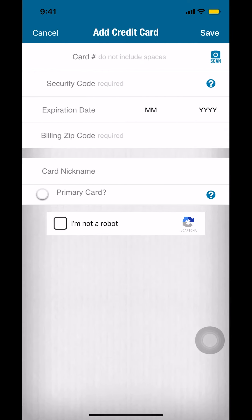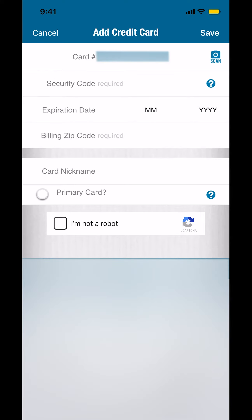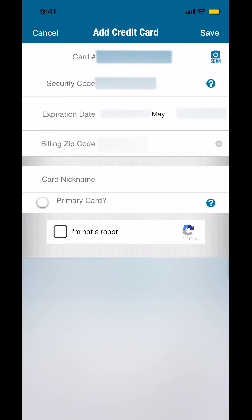Then you can enter your name and fill in your card information. Once you're done putting all your card information in, look at the upper right-hand corner where it says 'Save.'